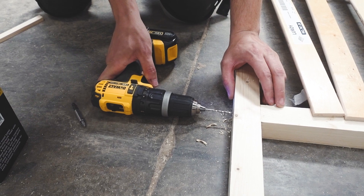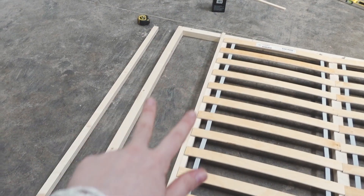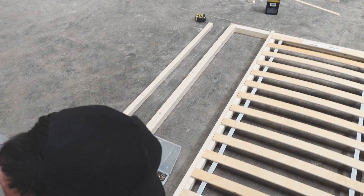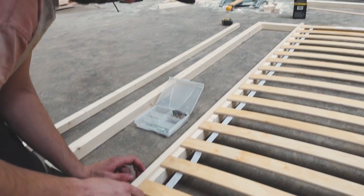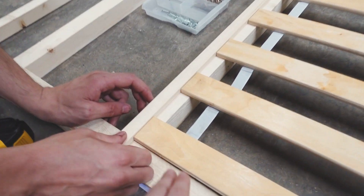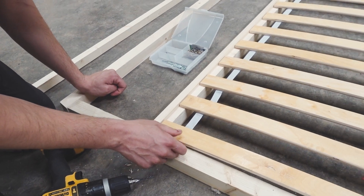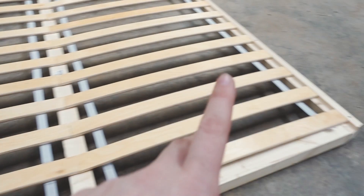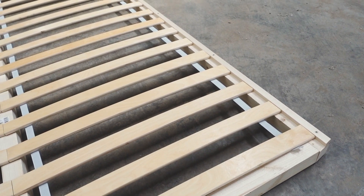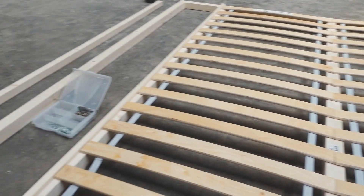Last screw in and this frame is built. Over here this last remaining section is going to be partitioned off for our clothes storage and other bits. We're just putting up a little piece of wood to keep the slats in place — it's also there to stop the slats from potentially banging against the very thin cladding.